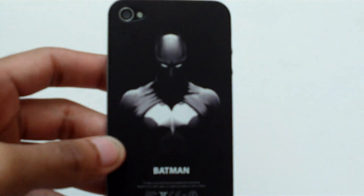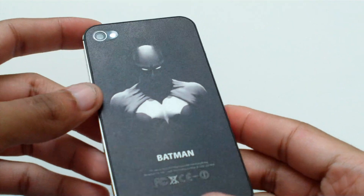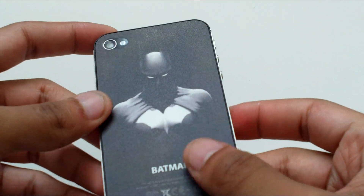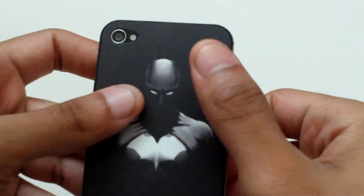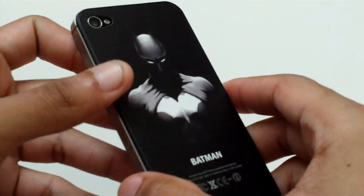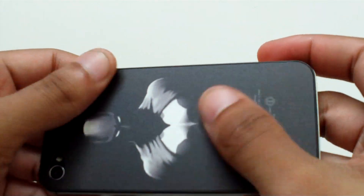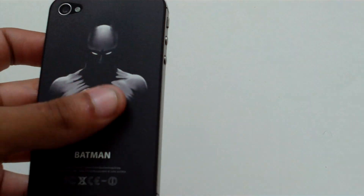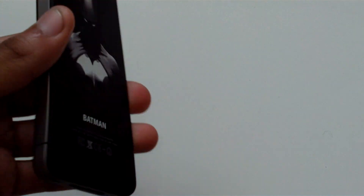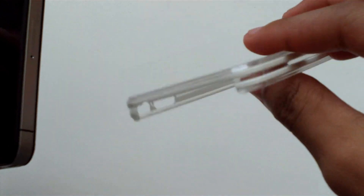All in all, this new process they use is all right. It makes it scratch resistant, no fingerprints — I love that. It does mean you can't put a back protector on it, but that's not a huge problem considering it's fingerprint and scratch resistant anyway.